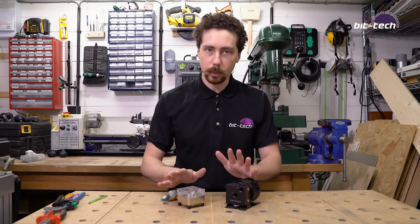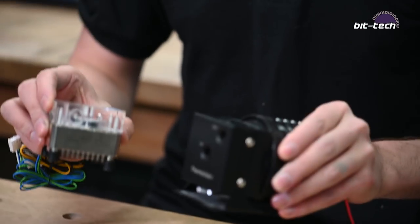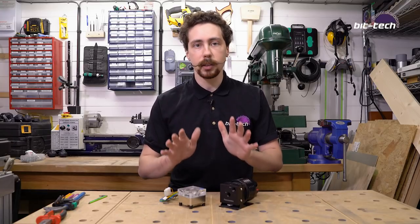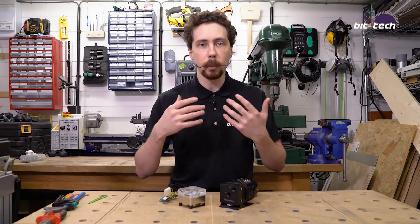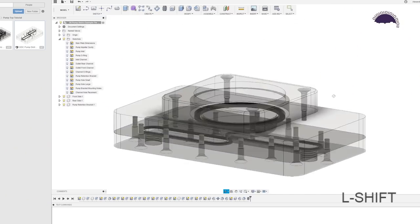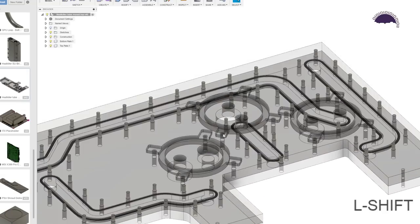I've got a couple of pumps here today — a DDC and a larger D5 — and I'm going to show you how you do that. First we need to take a look at some existing tops and see how they work, because being able to put them into a distro plate is not difficult. You just need to understand exactly how the pumps operate and then you can emulate it in a plate of your own design.